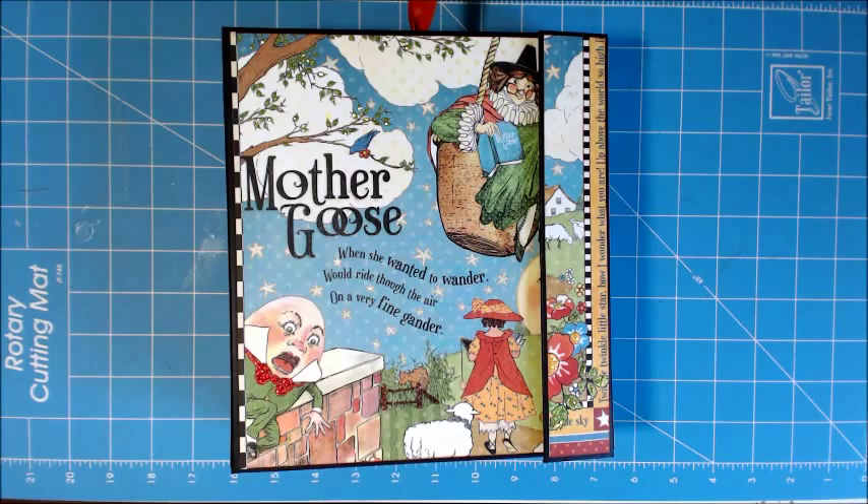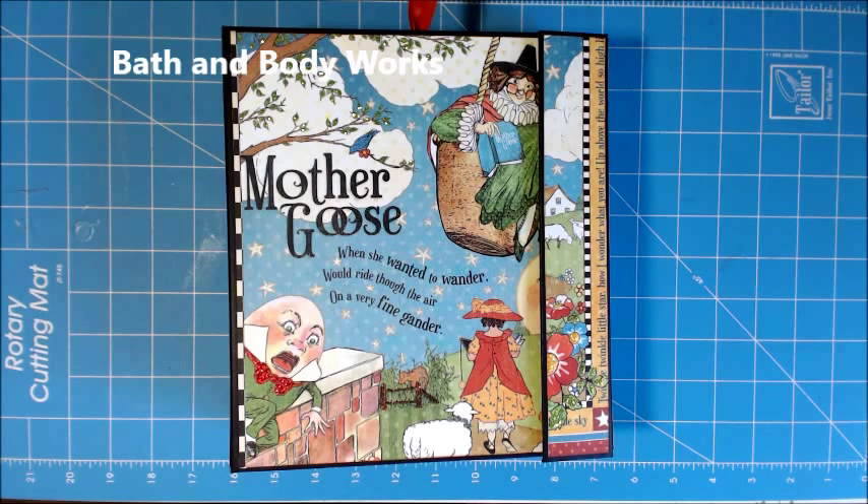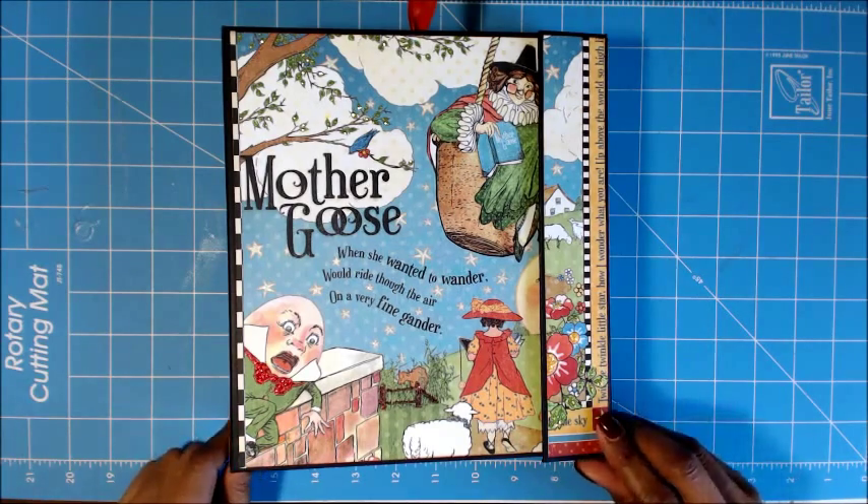My book size is eight and seven-eighths by eight. It's a really weird size because I used a box from Bath and Body Works. I received a gift and when I was done with the product, I was about to throw the box away and it looked like a mini album, so I decided to use it.